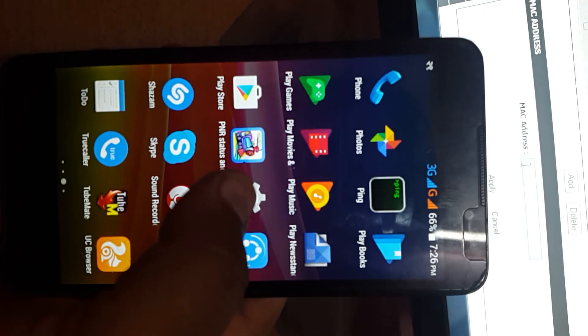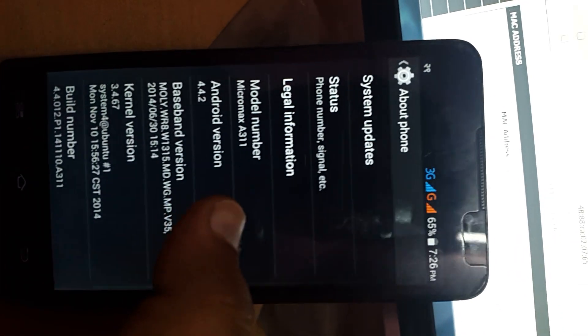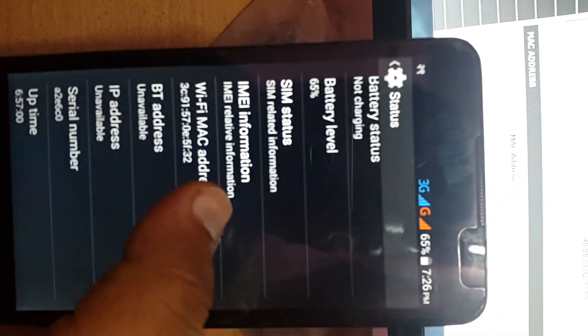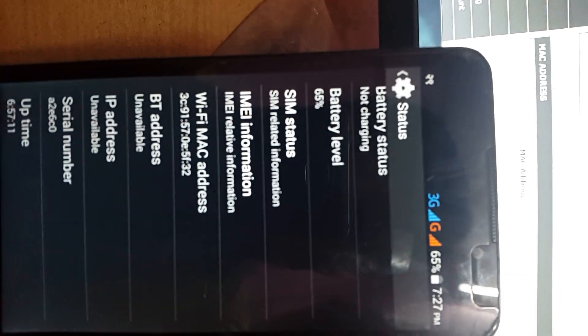First of all, go to Settings on your cell phone. After Settings, go to About Phone, then go to Status. In Status, you will see your Wi-Fi MAC address. You just copy this or write it down — that MAC address is your device's Wi-Fi MAC address.